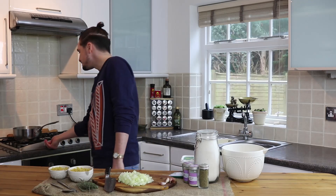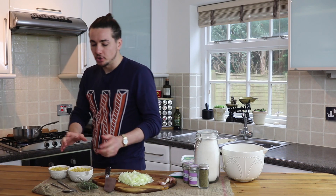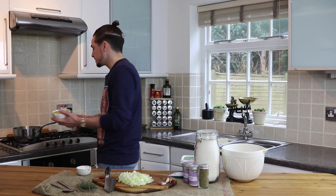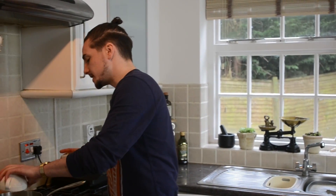So I've got some water boiling behind me here. I've got that up to heat already. What we're going to add in is one and a half cups of dry macaroni, straight into the water.